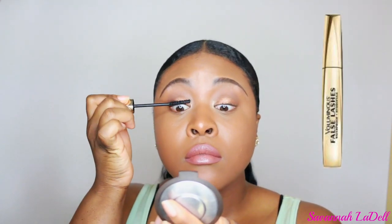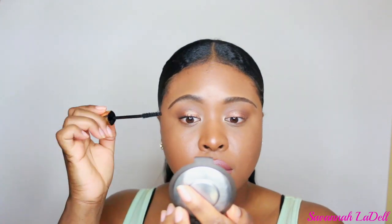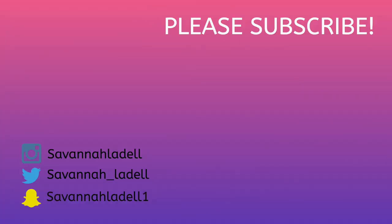Now I'm finishing with some mascara, going in with the L'Oreal False Lash Mascara. And that was it! Thank you guys so much for watching. Don't forget to subscribe to my channel if you're not already, and give me a big thumbs up if you enjoyed this video. Comment below and let me know what some of your favorite summer glow products are.